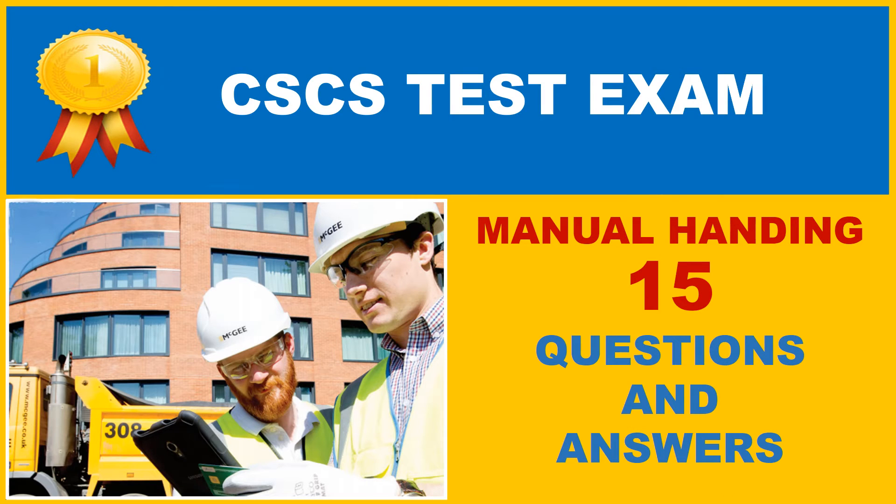CSCS Practice Test. Manual Handling: 15 Questions and Answers.